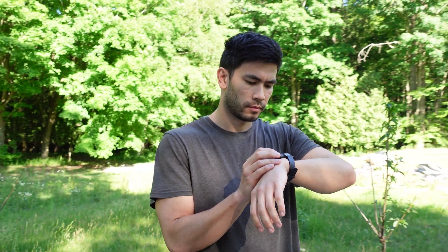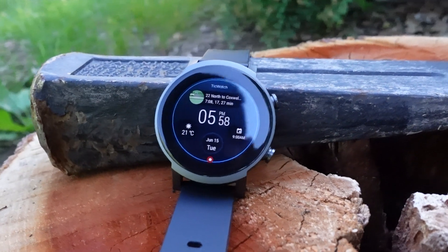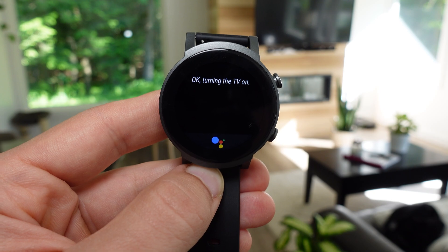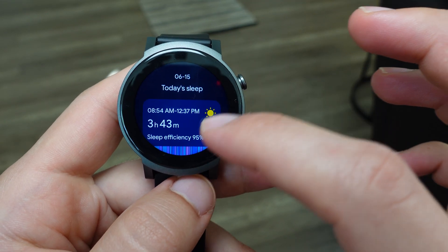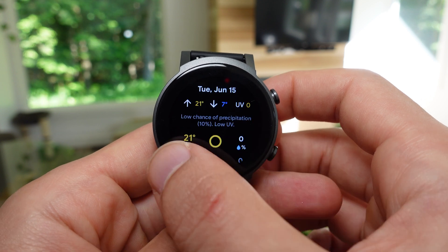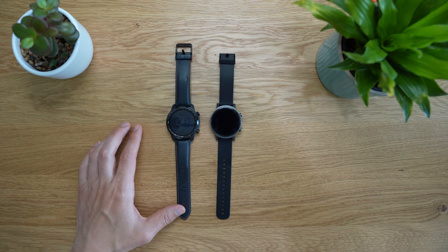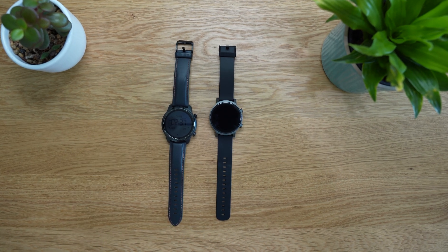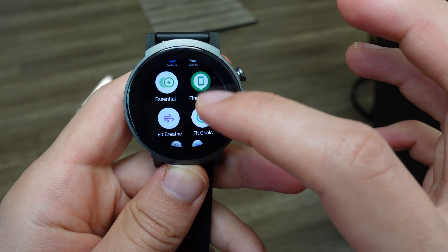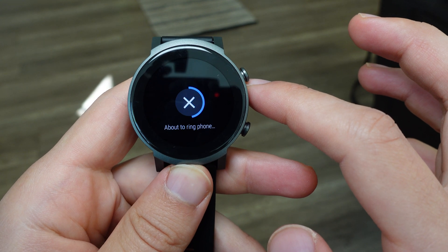After using the TicWatch E3 for quite some time, it feels as snappy and responsive as the TicWatch Pro 3. Interacting with the Google Assistant, opening apps, and swiping through notifications feels like a premium experience, thanks to the blazing fast Snapdragon 4100 chip and the abundance of memory. This watch has the same 1GB of RAM as the TicWatch Pro 3, which makes the Wear OS experience feel a lot smoother by loading applications into memory and keeping them readily available.